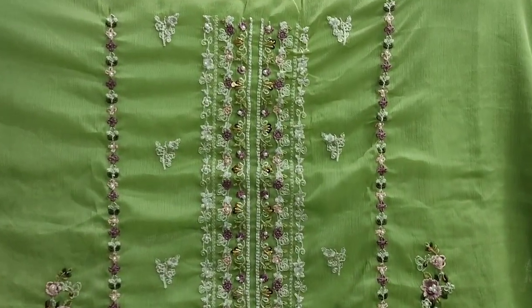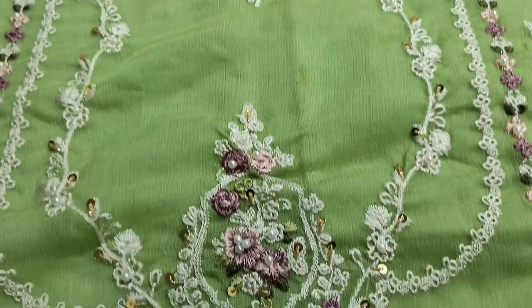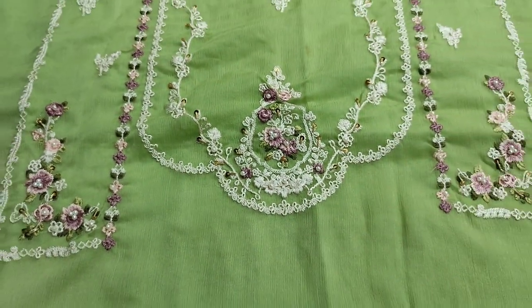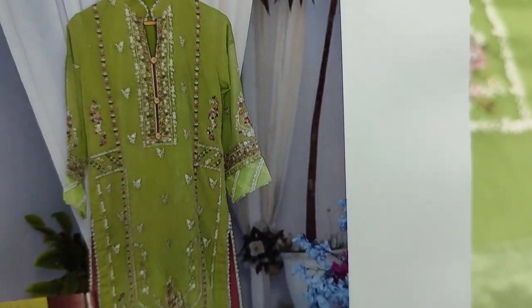This is the next design. Embroidered front with handwork. This is the fabric. Chiffon collection. This is the design. This is the stitching style.